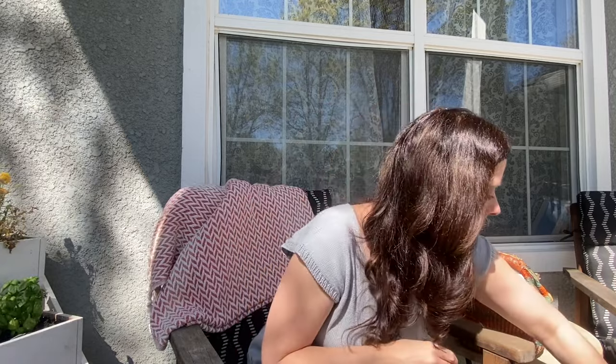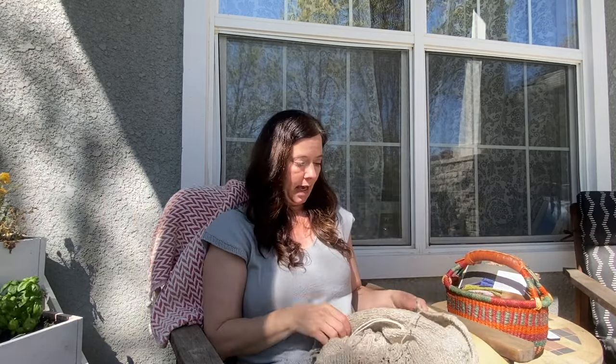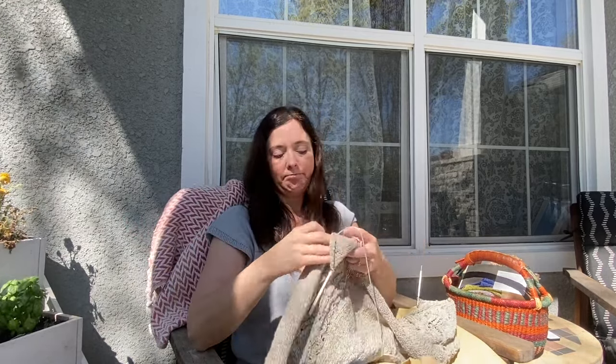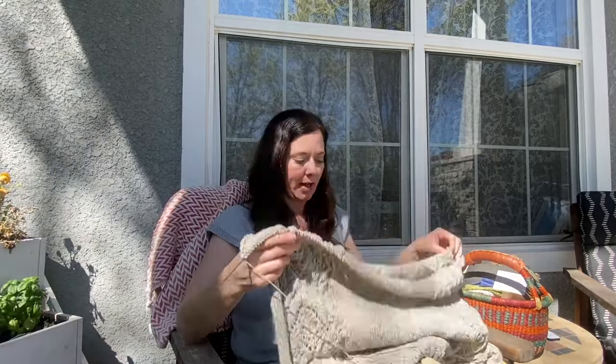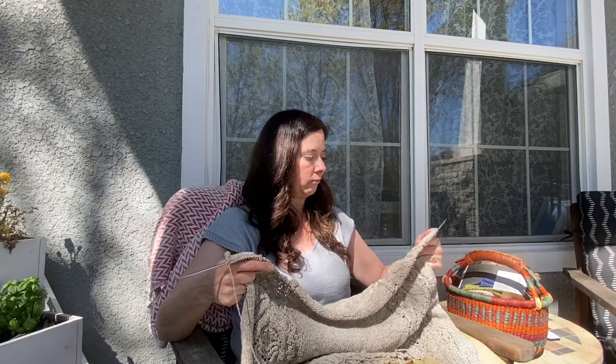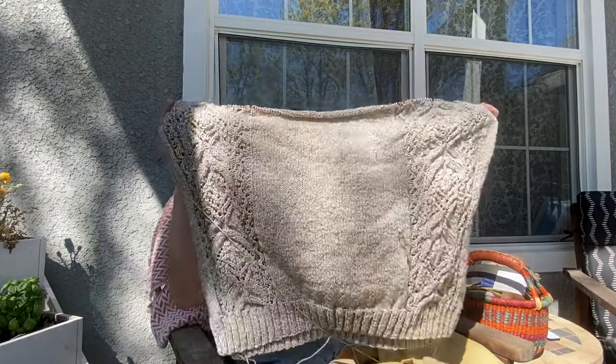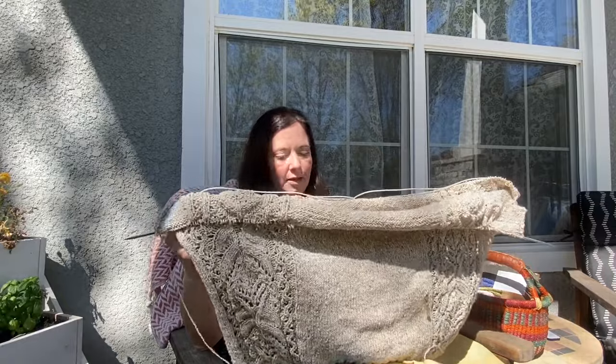Let's do the big guy here. This is the Pink Fizz sweater, and this is one of those sweaters that's just a long-term project and I'm okay with that. I'm probably not going to wear it this season, so I just want to get it done by next season. It's very large for my size and part of me regrets making it so big, but part of me wanted that oversized sweatshirt feel. I'm going to keep going and if it's too big I'll give it to somebody else.